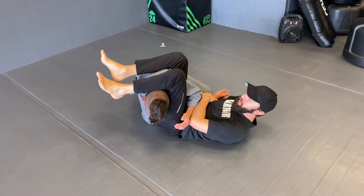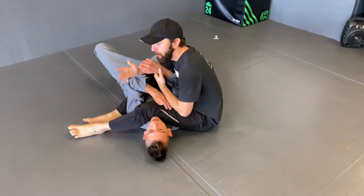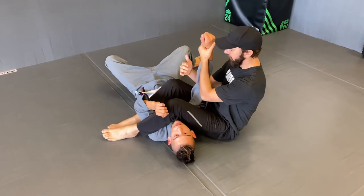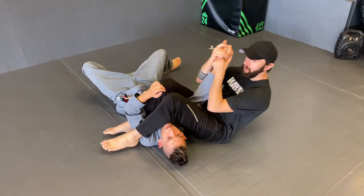If he falls over, that's no problem. Make sure the elbow is above my thighs here. Squeeze and finish on the ground.